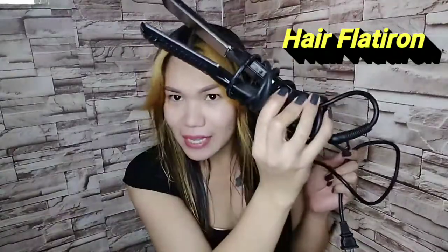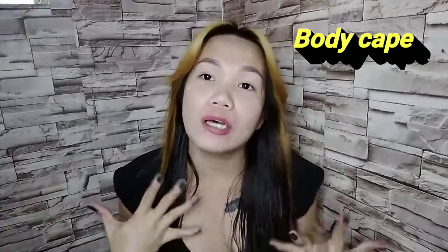Yung mga pinaka-important na mga bagay na kailangan po talaga natin — of course, we need a hair dryer. We also need the most important one: your hair flat iron, kasi hindi po magiging maganda yung rebond niyo pag hindi po maganda ang inyong flat iron. We also need a cape para maprotektahan po yung balat — para hindi po makulayan ang damit natin.